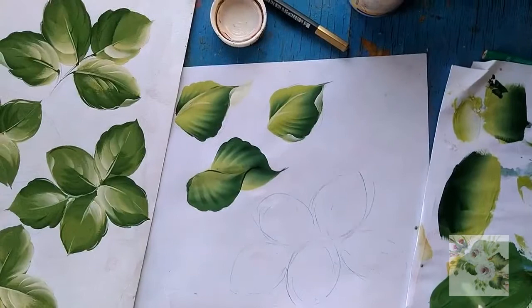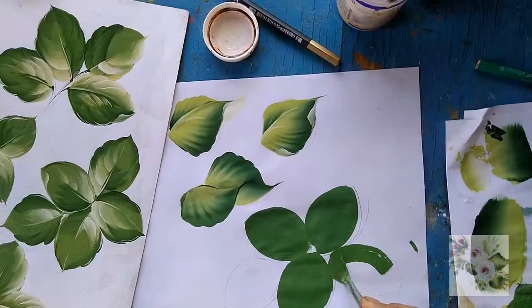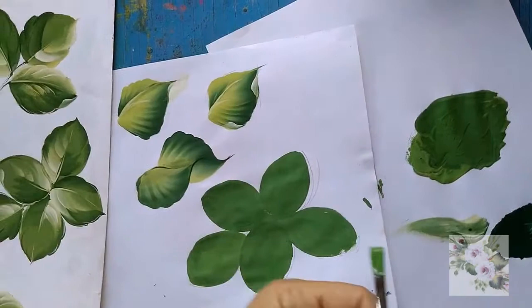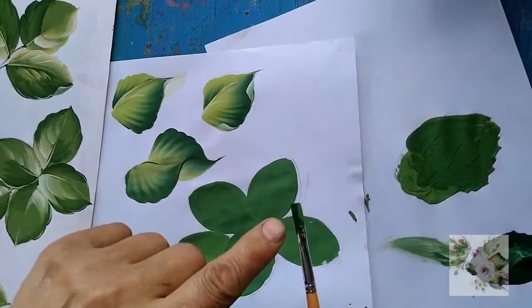And of course with the addition of acrylic varnish. Draw the leaves — everything is tight. Dry the paint with a hair dryer or just wait for it to dry.